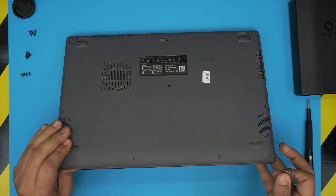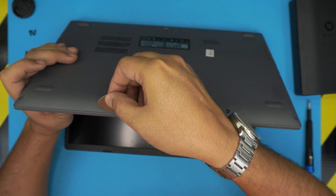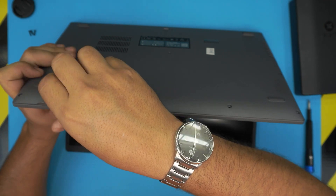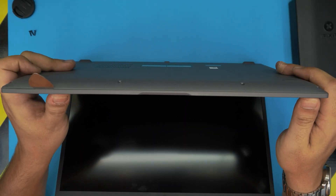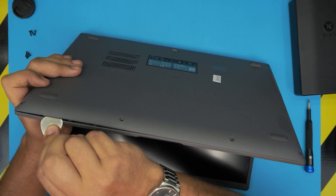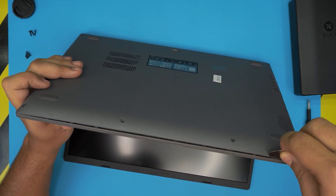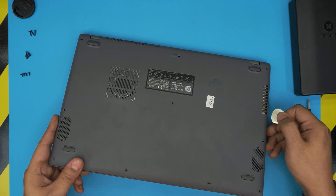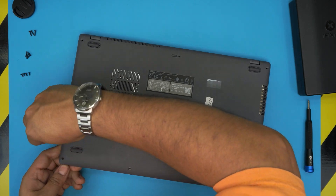I mixed all the screws into one pile, so I'm going to separate them by size. The short ones are very noticeable, and the long ones are close to the medium size, but if you put them side by side you can tell which is which. Once you remove the screws, grab the guitar pick and stick it between the top and the bottom cover of the laptop.